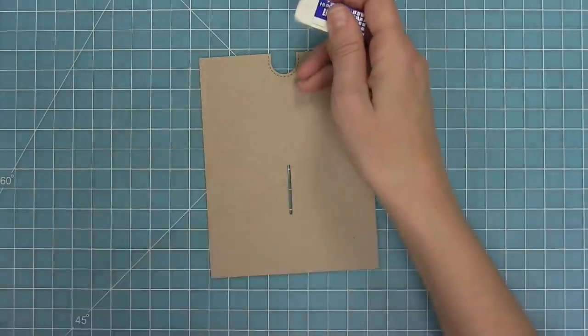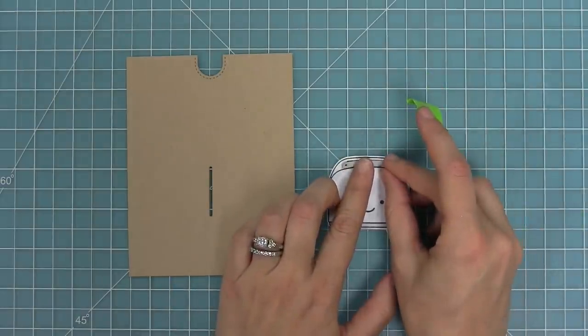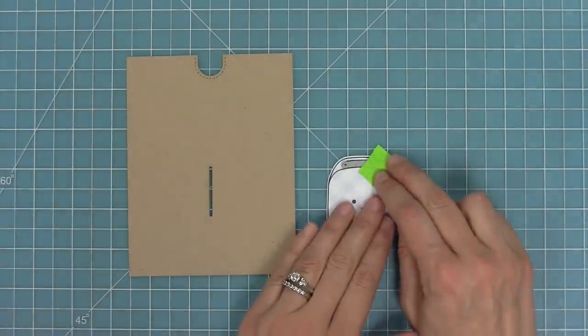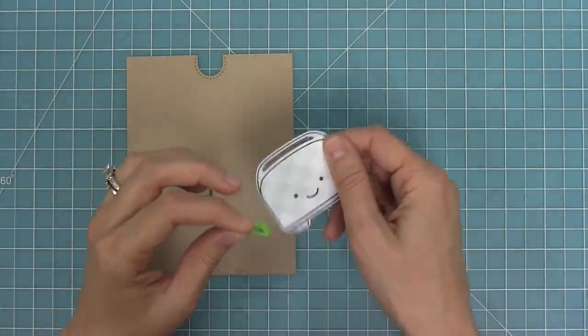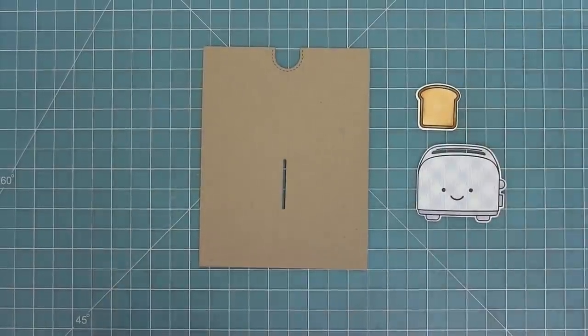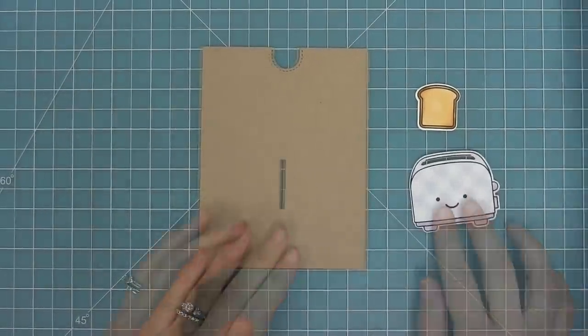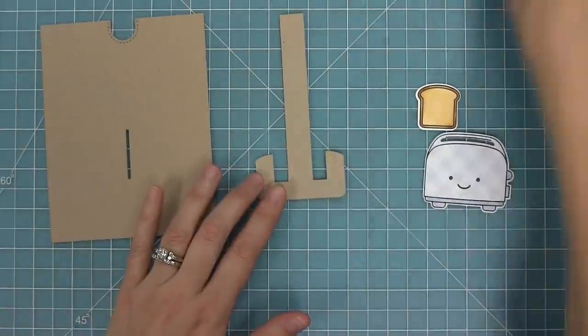Then I can just erase that pencil line and no one will ever know it's there. Now we're working with that curved piece and we're gonna line that up right with the front slot on the toaster, run it through our die cut machine, and it's going to create a slot that's the perfect width for the toast to go through. I also have a little toast piece that I've stamped and colored using my Let's Toast stamp set.